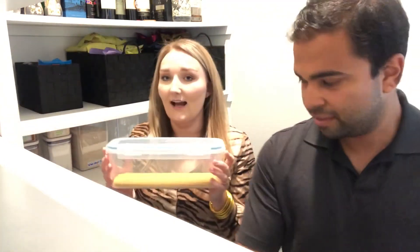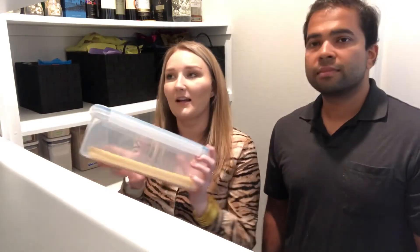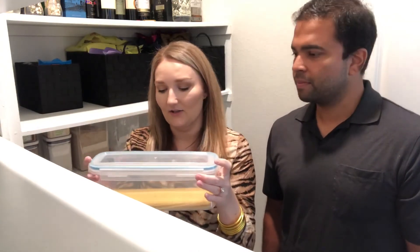Next up is this little guy — we got a couple of these for our pasta. Something about our pantry is we can't have the cute tall containers to match because our shelves aren't high enough. These are plastic, they seal and snap on all sides, and they're really great because you can stack them. I would have liked the tall ones, but our shelves just aren't tall enough for that.